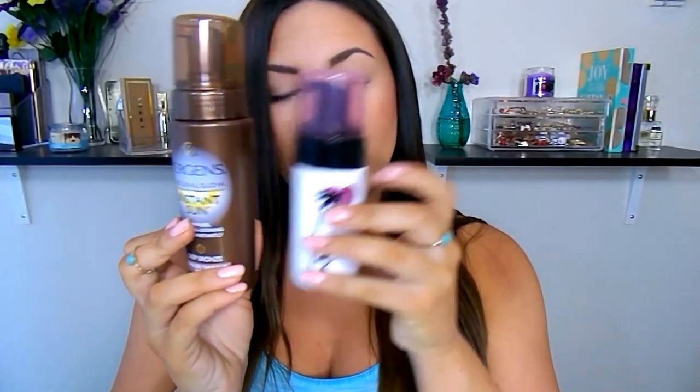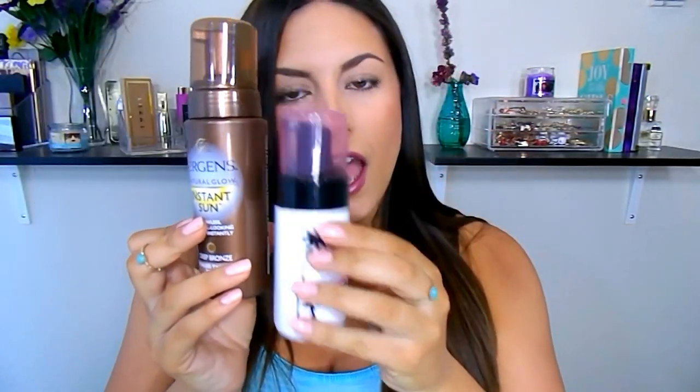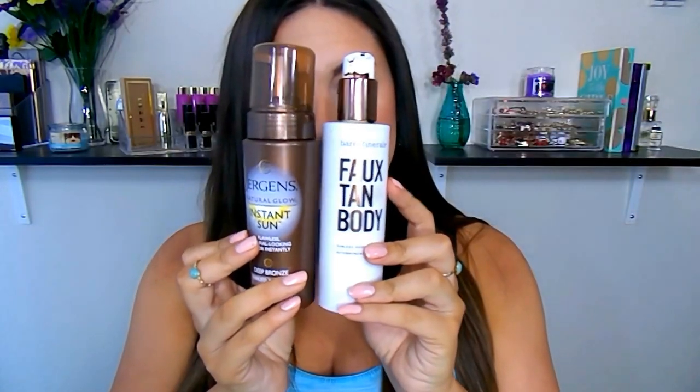As for the size, it comes in a six fluid ounce bottle which is really big. You can see here — this one is from Million Dollar Tan, though this is their smaller version. You do get a lot of product in here, and then this is the one from Bare Minerals. So it is a really big bottle and especially for the price, that's awesome.